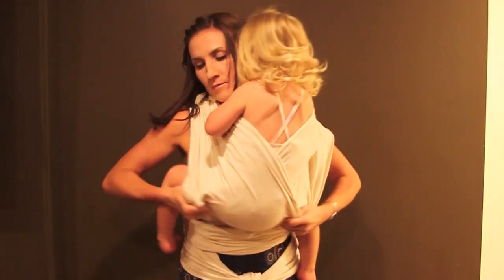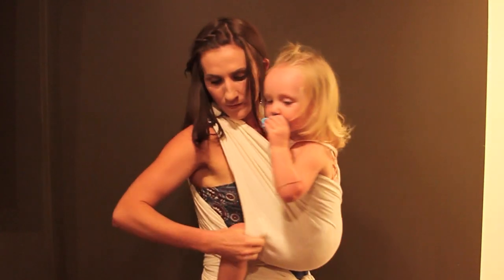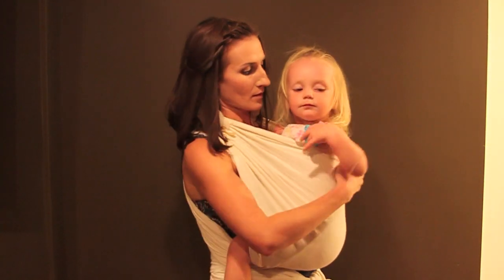Check to make sure her knees sit higher than her bottom, with her bottom near your navel and her knees near your ribs.